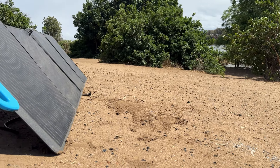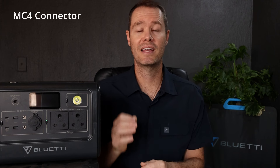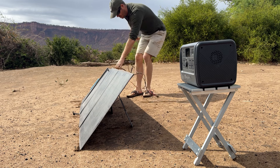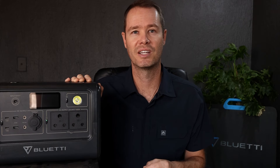Its long-lasting ETFE coating also makes it scratch and water resistant, but apparently you should never leave it out in the rain. At the back of the solar panel is a small pouch with a standard MC4 connector, and that means the PV200 is not only compatible with the EB70 and other Bluetti power stations, but with most solar power stations and generators.